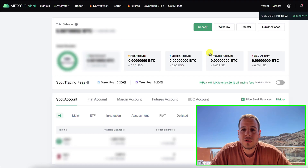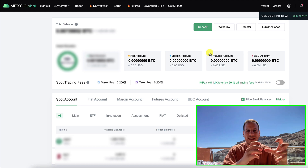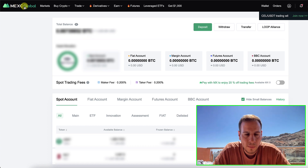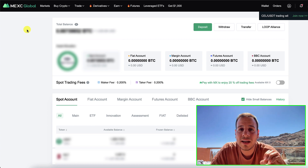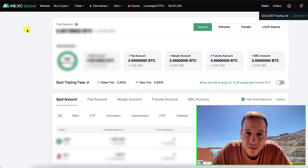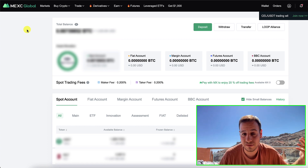Alright, so the first thing that you want to do in order to convert your BTCB to native Bitcoin — that you have on MetaMask Wallet, for example, on Binance Smart Chain — is to open an account on MEXC Global. MEXC is a centralized exchange that does not require KYC, which means that you can anonymously bridge your BTCB to native Bitcoin.